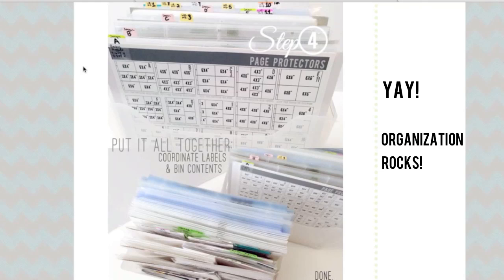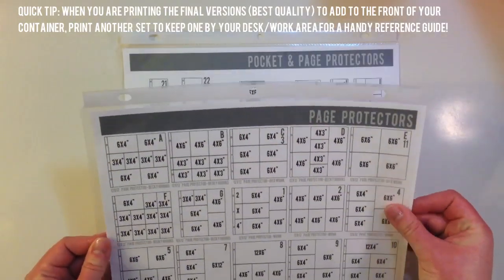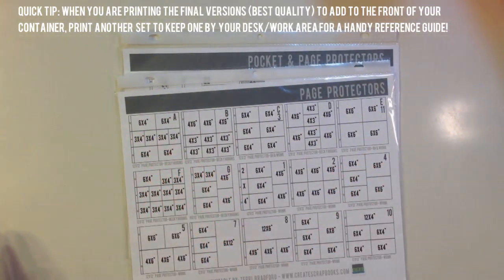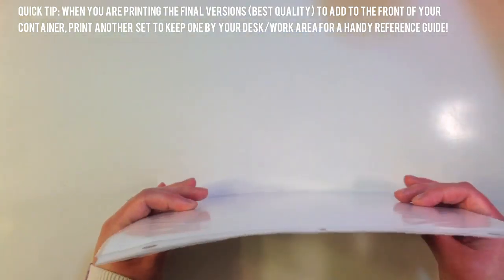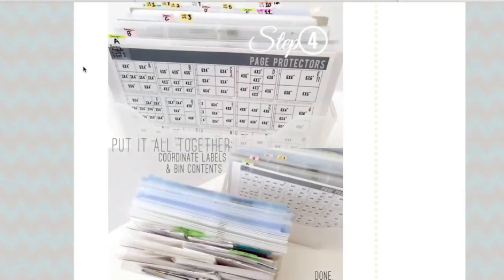You know what you have, so that's the whole point of this organization — to make sure you don't repurchase things you don't need, and it's just nice to look at and easy to use. Coordinate your labels and bin contents. You can print the page protector files again and paste them onto cardboard or slip them inside your binder or the front of your container. I print two of each page protector file and put one inside a page protector — I keep these by my desk so I can plan out photos without getting up to go look for them.